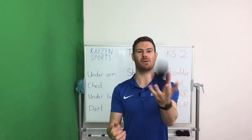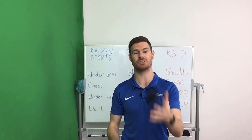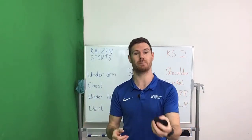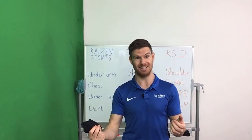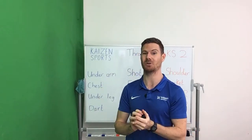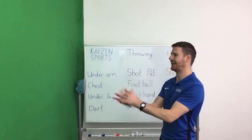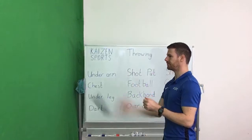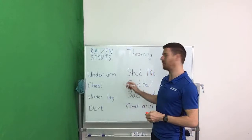Throughout the activities today we're going to be talking about how the brain actually learns things, about success and failure, about hydration, neuroplasticity, and transfer of learning — and all that will become very apparent as we go through. Last five seconds throwing and catching underarm. Well done everybody, superb job — we can tick that one off.